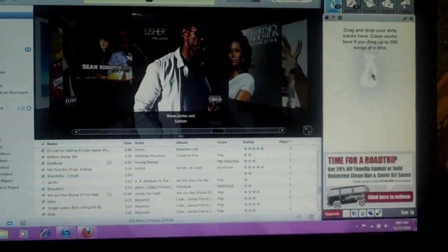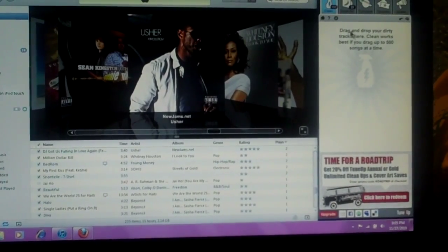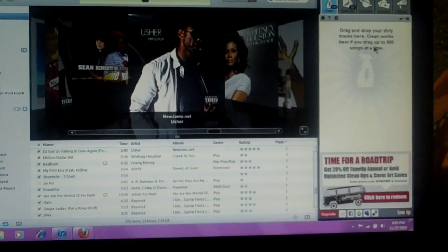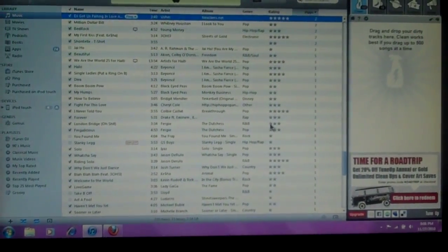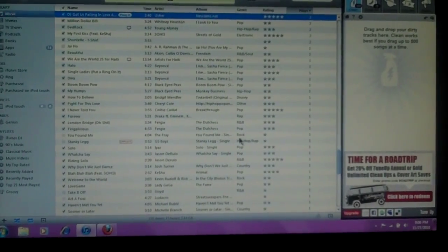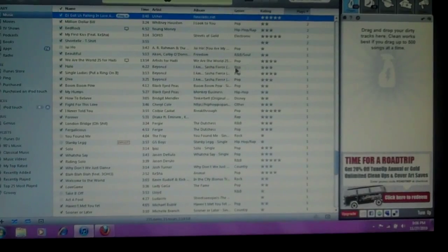The cleaning feature lets you drag and drop your dirty tracks here. It works best if you drag up to 500 songs at once. So if you just downloaded a CD onto your iTunes and it says track 1, track 2, track 3, track 4, track 5 — you just drag all those tracks in here and it will name the tracks for you.